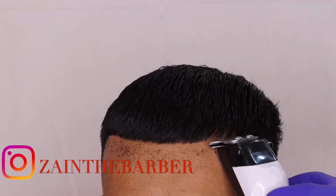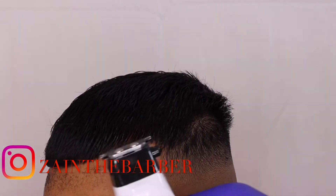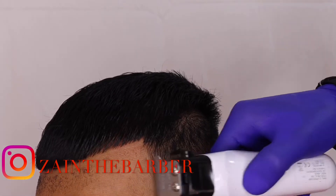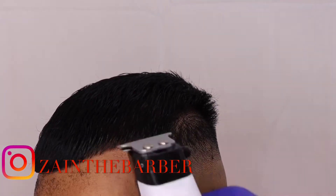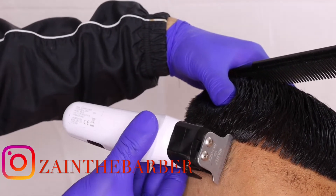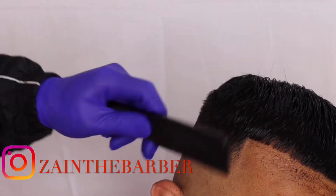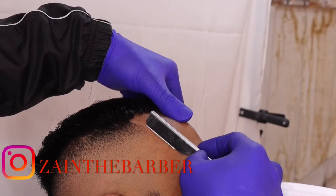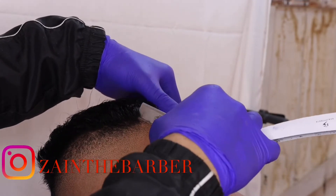I want to keep it as natural as possible — you don't want to push it too far back. For the side I'm using the cordless trimmers; I just bought these the other day, they're doing the best. Going back with my blade, stretching the skin while I do this to get that crisp line out.